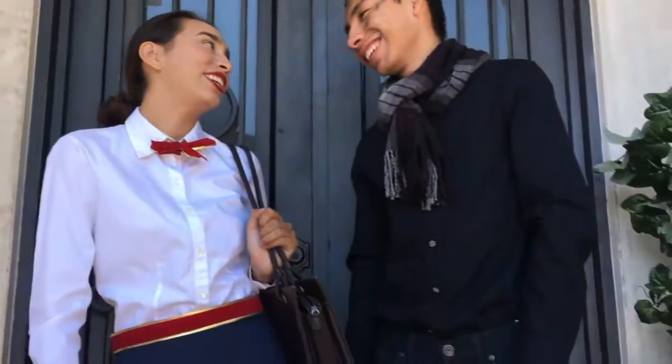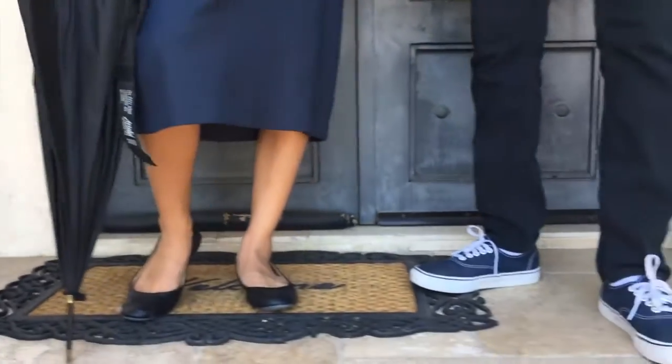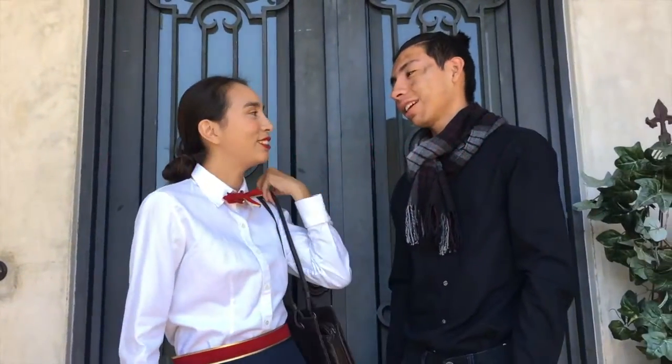Both of these costumes were super easy to recreate and had very minimal makeup, and you probably have a lot of this stuff already at home. I hope you guys enjoyed this video. If you found it helpful, be sure to give it a thumbs up and leave a comment down below. Thanks so much for watching and I'll see you guys next week.